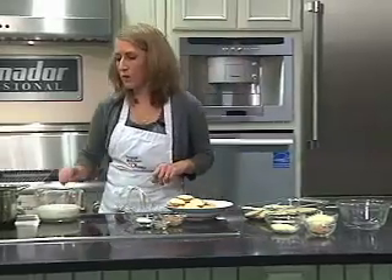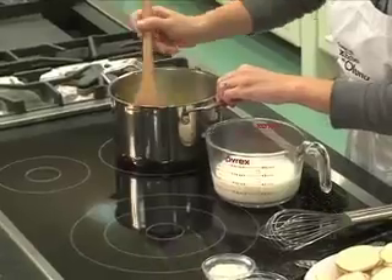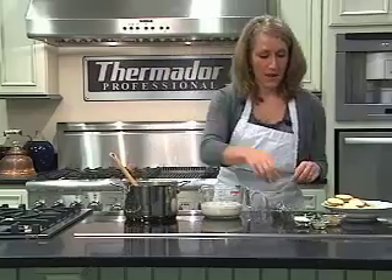We'll come over here to the pan where I have sautéing one medium onion. You just want your onions to cook down so they get nice and tender — it takes about four to five minutes.